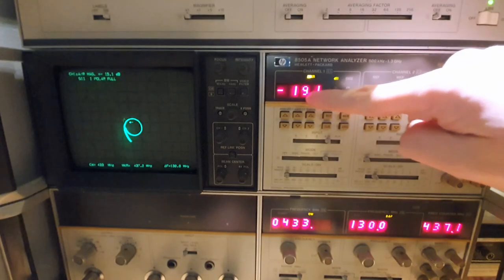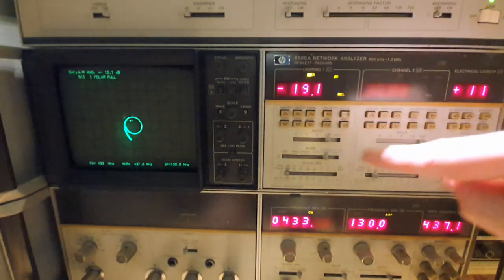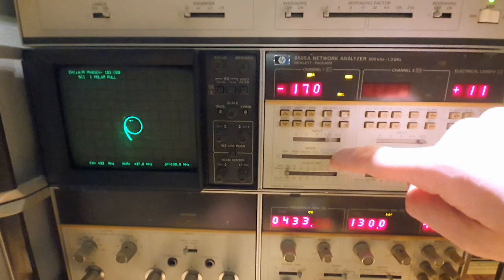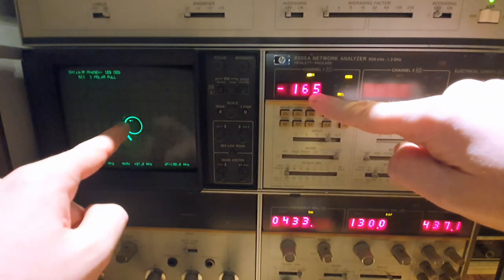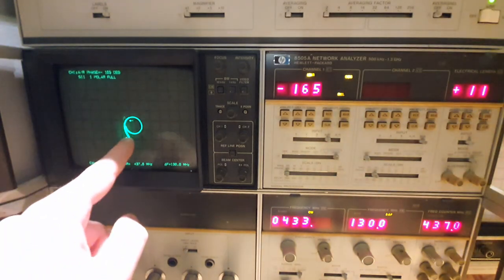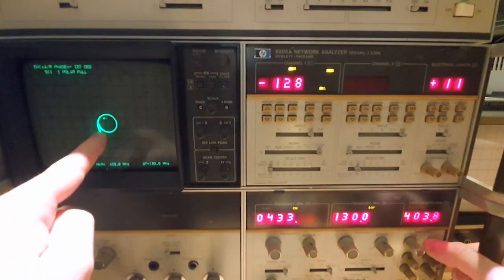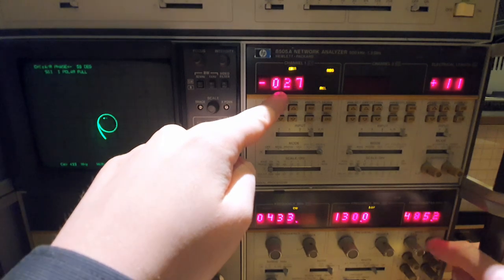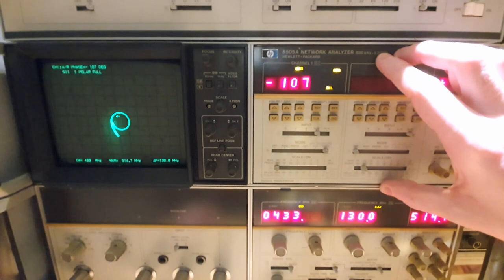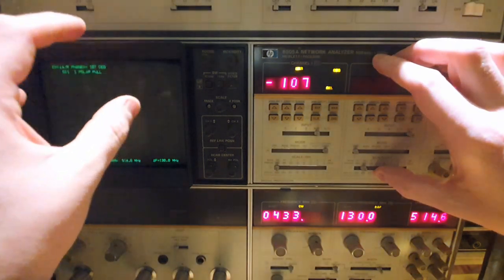Turning on the normalizer, we have a very well-defined return loss reading on the CRT. We can also measure the phase of the reflection by changing the measurement to phase. With both magnitude and phase we can compute the input impedance. Changing the marker position changes the marker measurement on the display. We can also enable the S21 parameter measurement on channel 2 to see the gain of the amplifier simultaneously on the CRT.